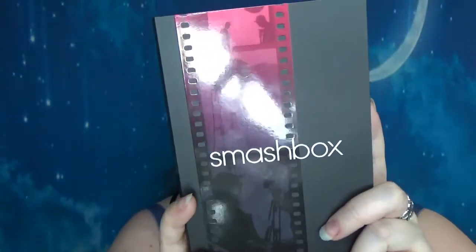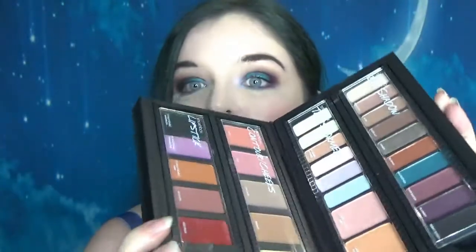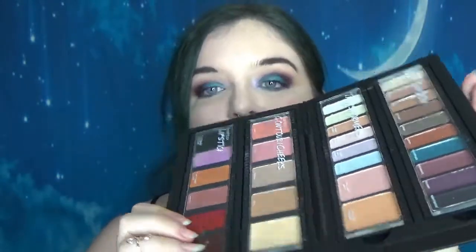Hi guys, so today we're having a look at the Smashbox Masterclass Palette Create and Transform. To me this is part way between being a palette and being a set, but let's see. So it's in this kind of plastic case with a cardboard case and when you open this guy up there are four palettes inside.